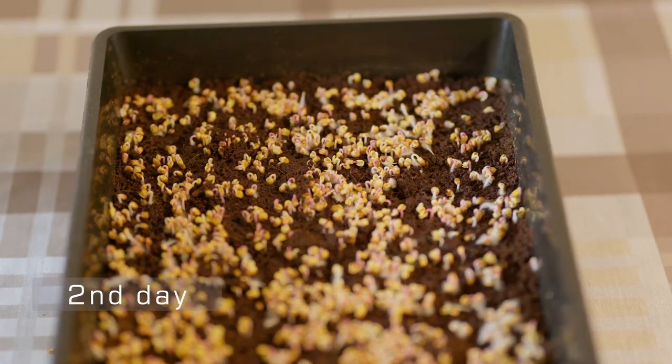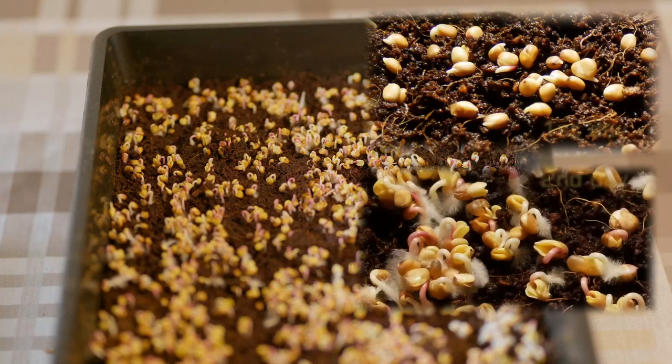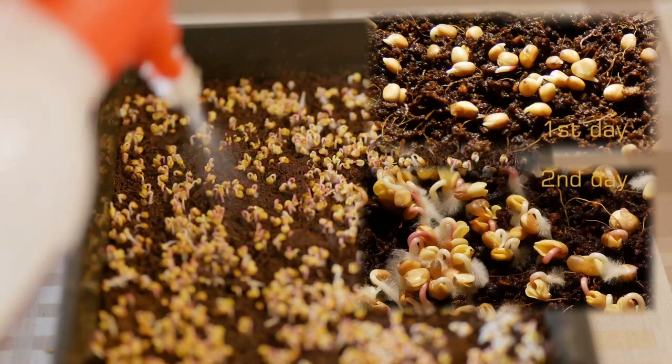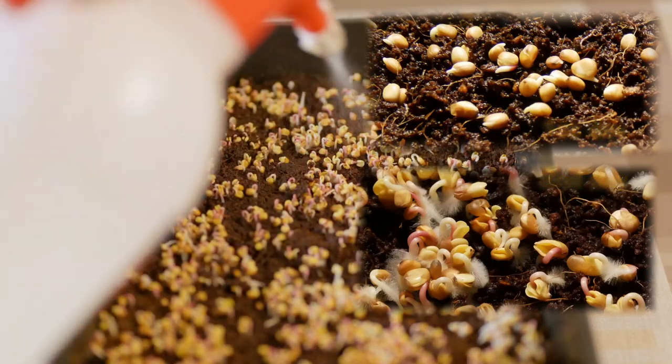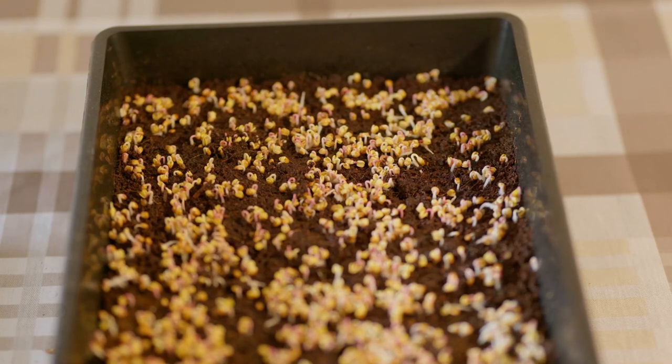On the second day you can already see the seeds have pushed the radicals quite nicely into the medium. In the upper right corner you can see the radicals on day one, and in the lower image you can see the root hairs which function to absorb the water. Add more water on top and also from below as you can start to see small roots coming through the holes in the tray.